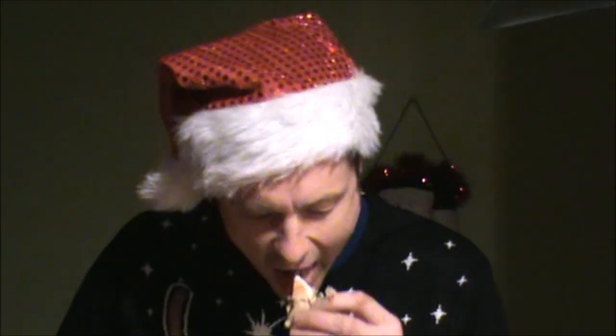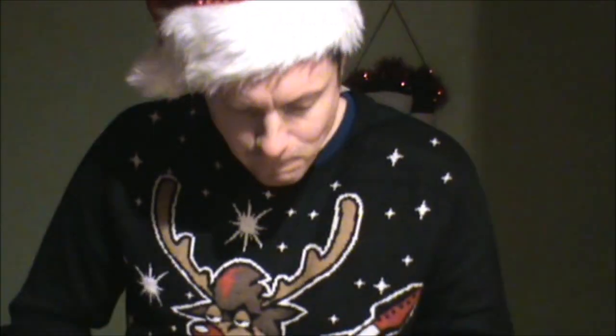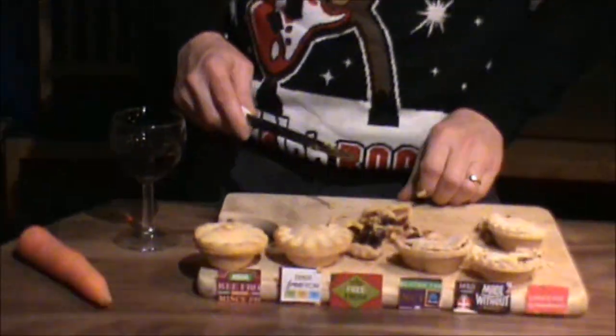You're going to have to have a slurp of this and wash it all down. That's quite different — the pastry's slightly thicker and the mincemeat's juicier. So that's quite nice. Choosing a preference, though, is really hard.